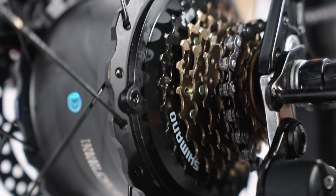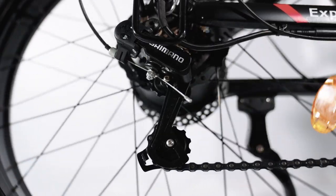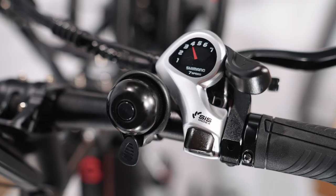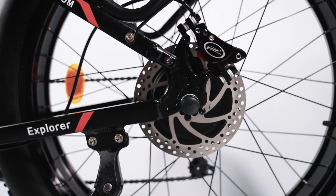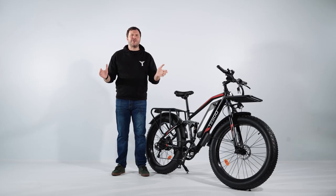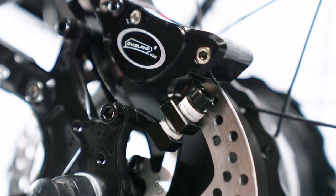For the gear system, the bike is equipped with a 7-speed Shimano transmission, which provides a smooth and efficient gear change, making it easier to tackle different terrains. The braking system is also noteworthy, with front and rear hydraulic disc brakes for better stopping power, especially during emergencies. The disc brake discs are 160mm in diameter and 2.8T thick, which provides better braking performance, similar to that of a motorcycle.